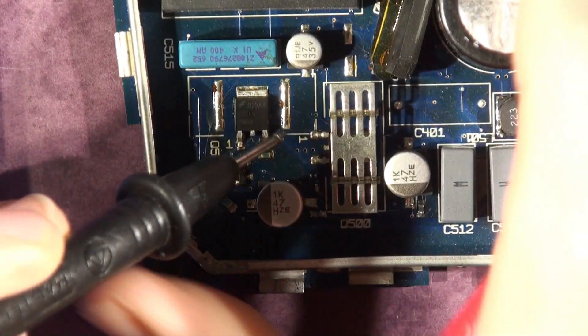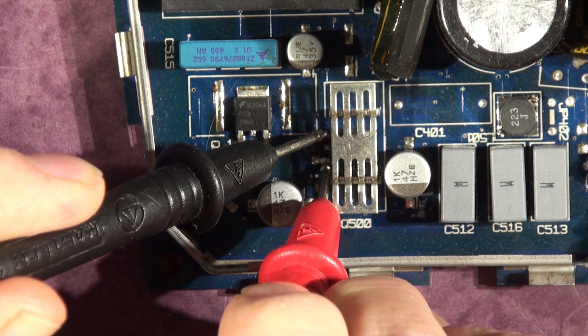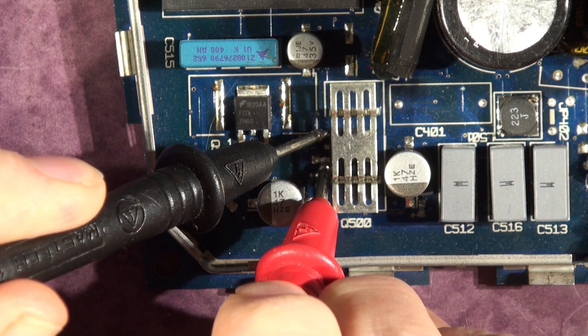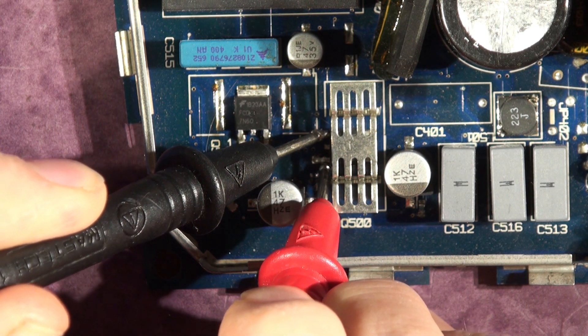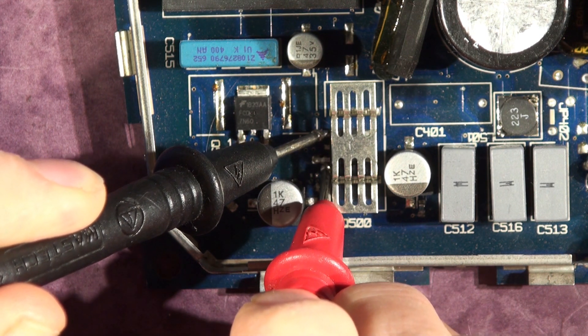And whilst we're here, we'll just check this one as well. On a good board, looking at about 100k ohms across those two connections. You can see where I'm connecting - it's the drain and the source of the FET in that polarity.